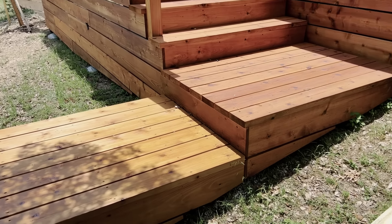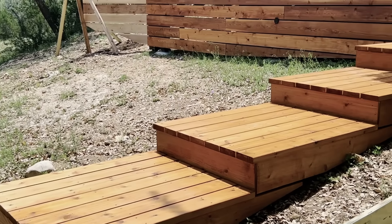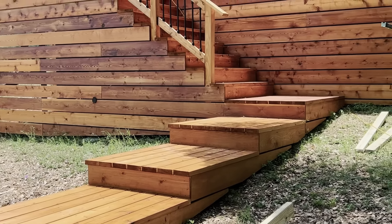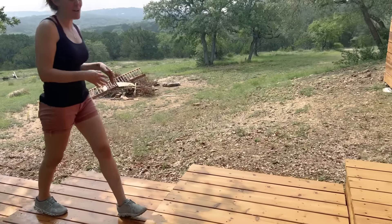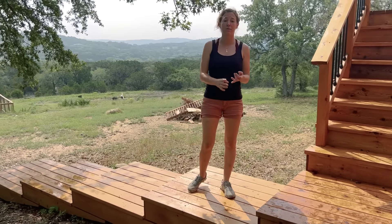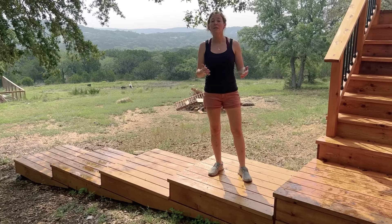Just like that, I have a completed pathway. If you're building a boardwalk this size, I hope this has helped you out. Wood is a really great alternative to pavers or stone. Something the size we did took just under a day.